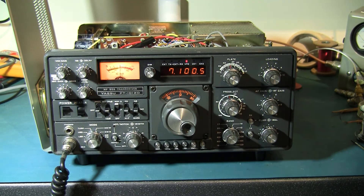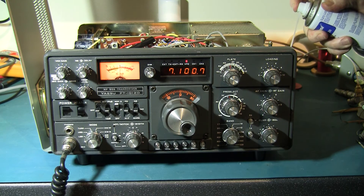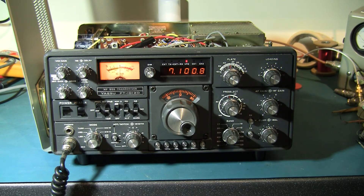Now I'm just going to give the crystal oscillator a little squirt of freezer spray on the crystal itself. That shifts the frequency very slightly, as you'd expect.